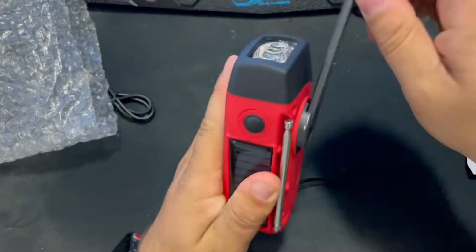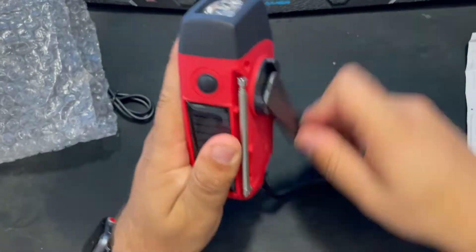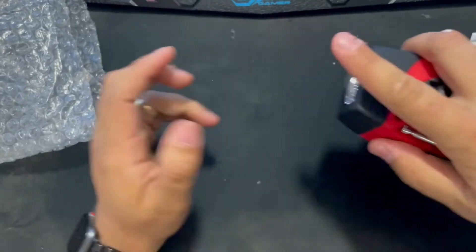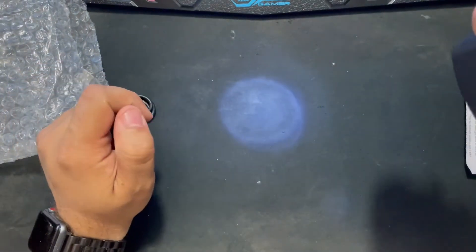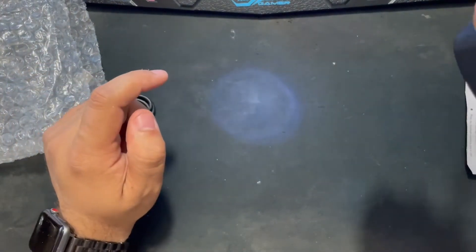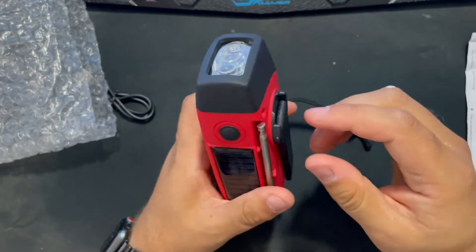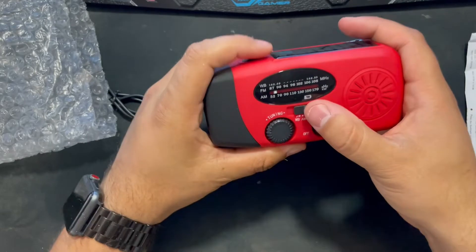There's not that much tension when you are hand cranking it. Let's check the light again — look at that, you can see the difference already in brightness. It's got three brightness settings as well, so one is like a reading mode or something like that.